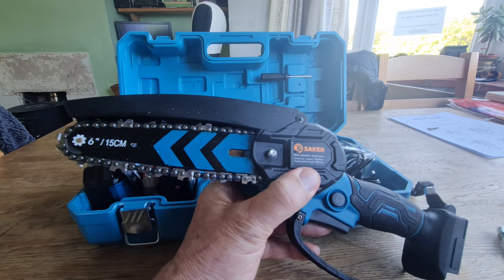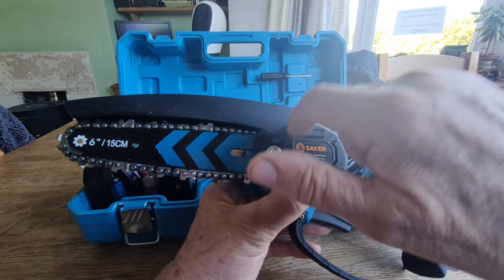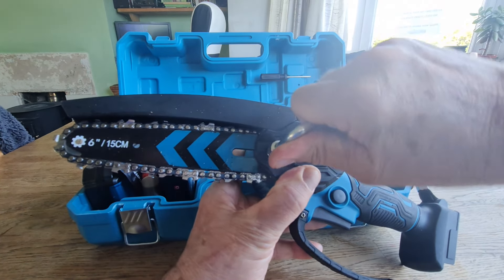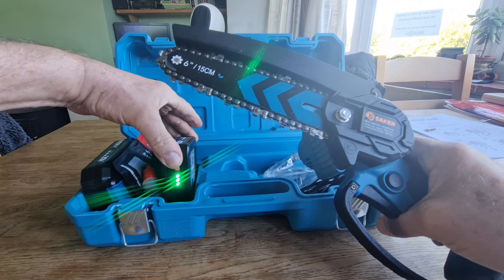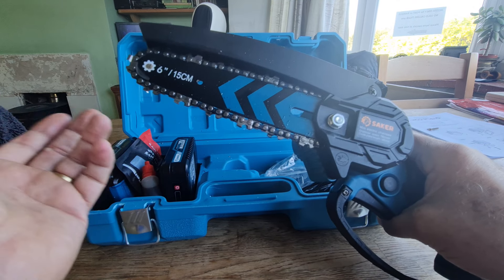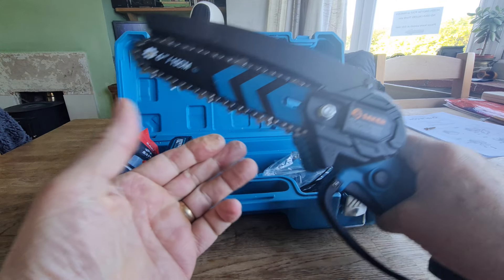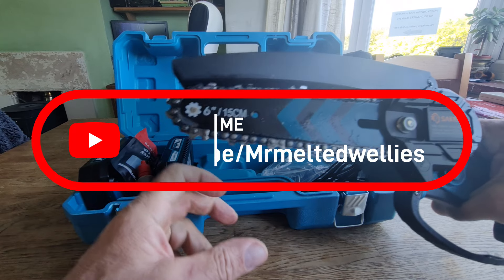So a little tip for you if anybody's interested: always check that back cog. If you've got gloves, the easiest way to check the chain is running properly is to do the hand check. The six-inch one comes with battery indicators which I like. It does what it needs to do — cut loads of logs yesterday. Just make sure it runs free. If it jams, you've got something stuck there. Also make sure the part at the end, which has a bearing on it, is well oiled. That's it — take care, see you in the next one.